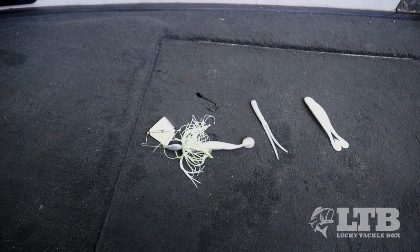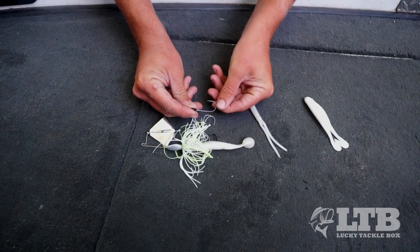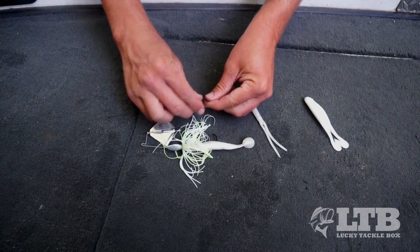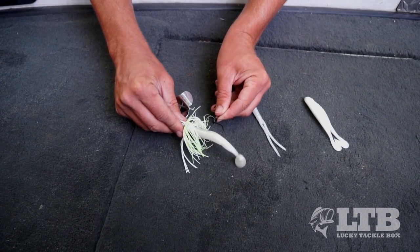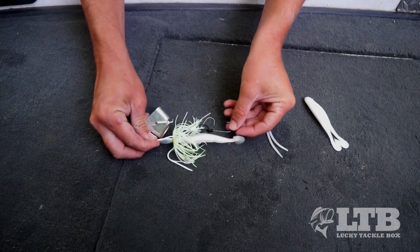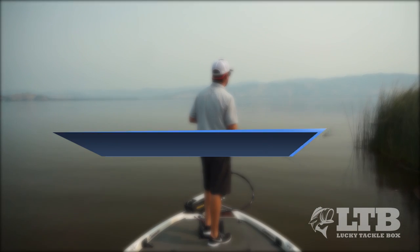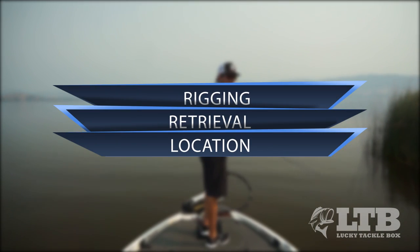The second modification is a trailer hook. Sometimes these fish will come up and short strike the bait — they'll just hit the tip of your trailer. In that case, putting on a trailer hook, which you can buy at your local tackle shop in all kinds of different versions, and adding it to the end of this bait will hopefully improve your hooksets.